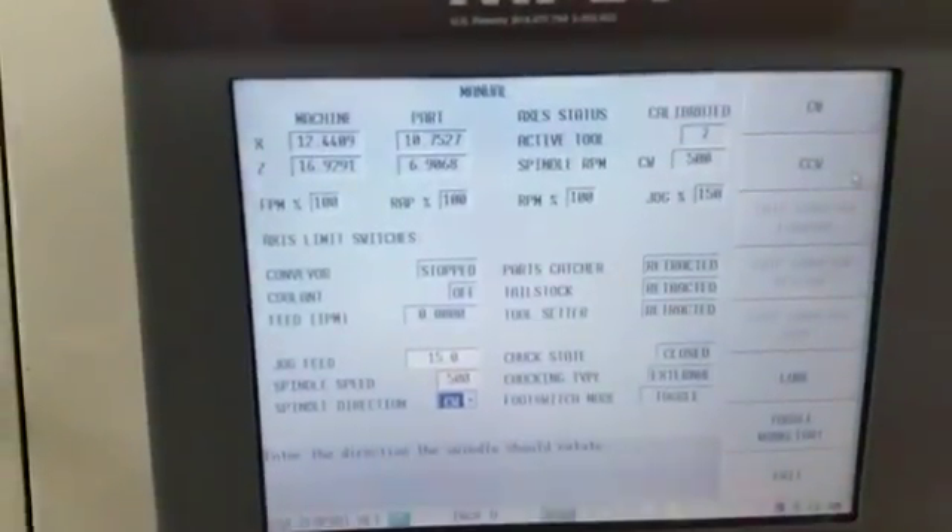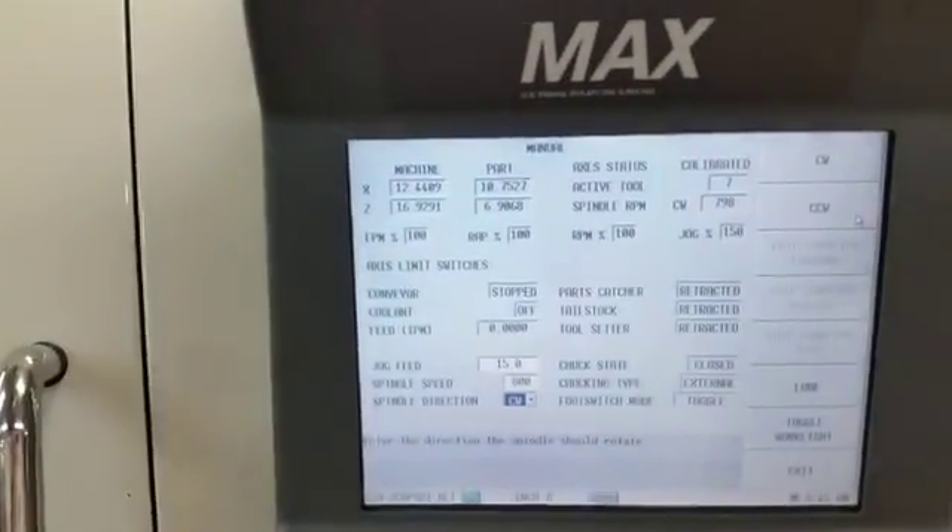500 rpm. I'm gonna take it up to 800. Let's pump it to 1500. 1500. 2000.